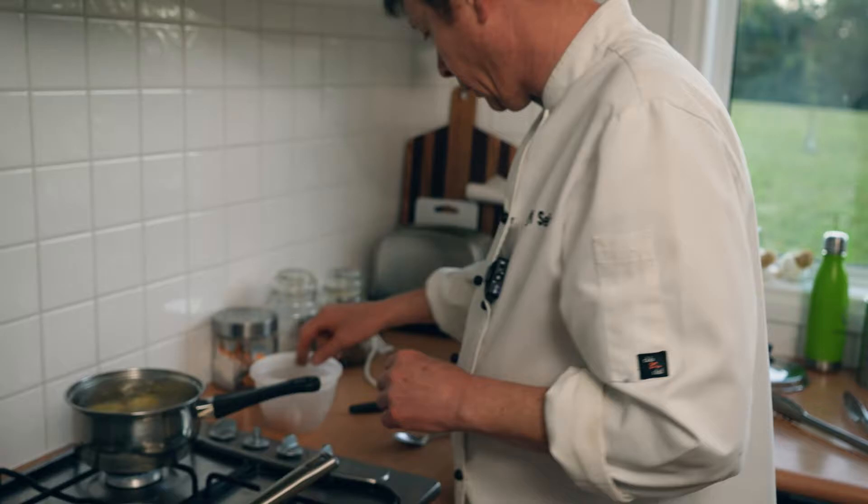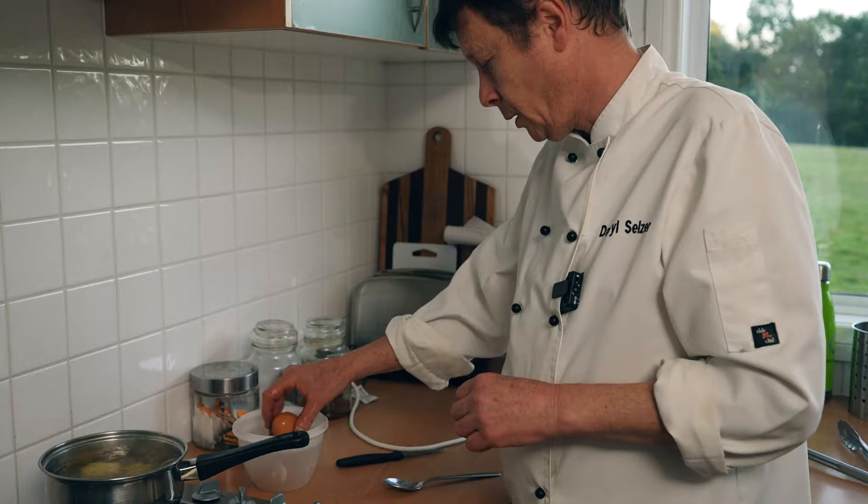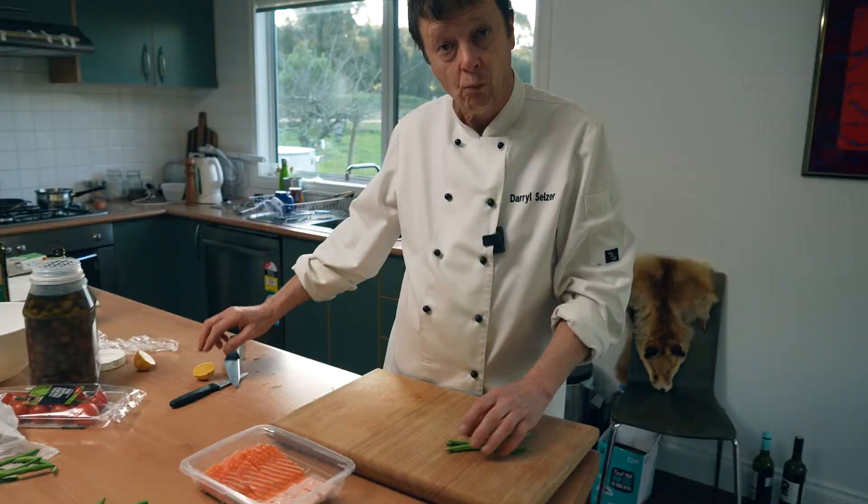What I like to do with my eggs is, while they're still warm, just give them a bit of a crack and drop them back in the water. Why do that? That's to release the sulphur gases, and it will make the eggs a bit easier to peel as well.